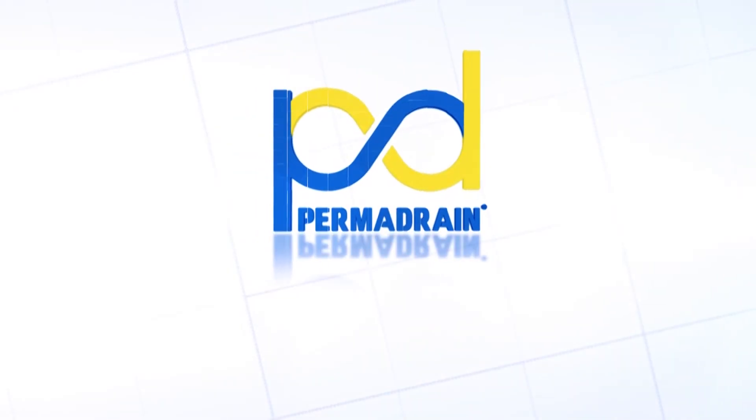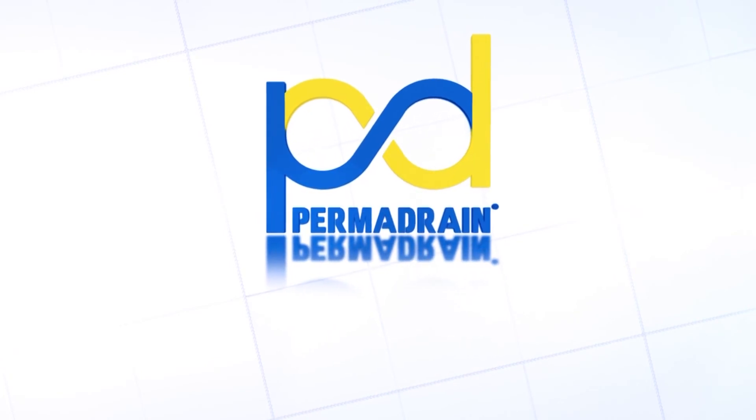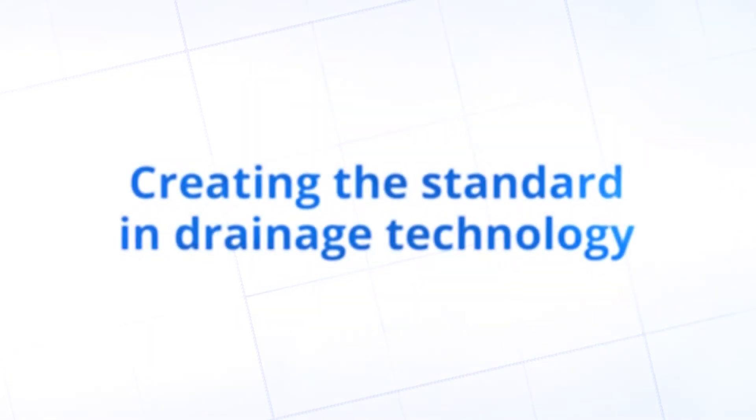Call us today or visit us online at permadrain.com. To stay up to date on PermaDrain's latest innovations, like and subscribe to our YouTube channel.